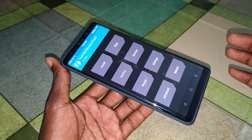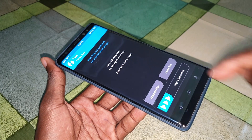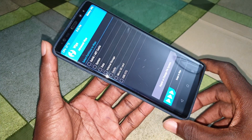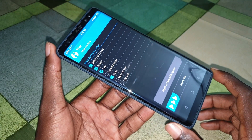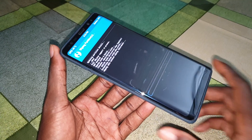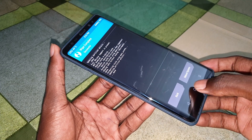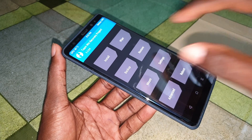Now follow me: click on Wipe, then Advanced Wipe. Do this - one, two, three - and now wait a few seconds. Click on Home, and now you are ready to install your ROM. Click on Install.